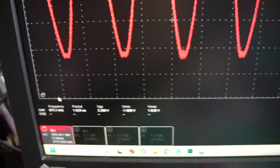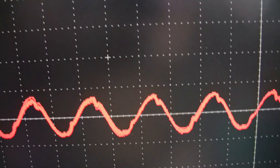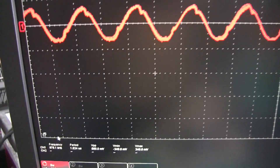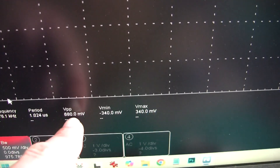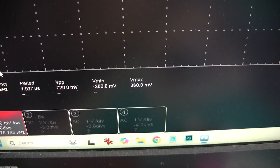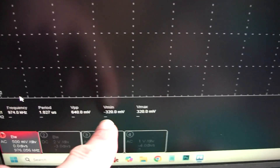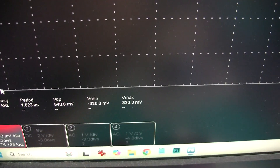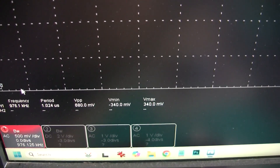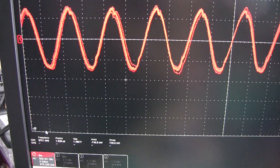Peak is 1.5 volts. If I turn the knob to the minimum amplitude, the signal is not so nice anymore — we have 680 millivolts peak-to-peak and about 320 to 340 millivolts peak from the generator. On the probe we have 150 millivolts peak-to-peak and 75 millivolts peak — that was the lowest we got from the probe.